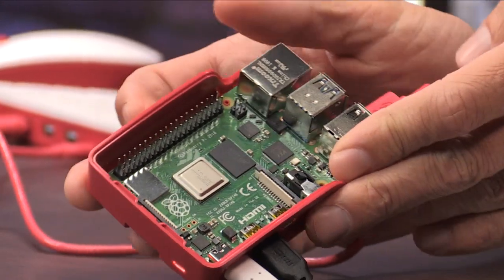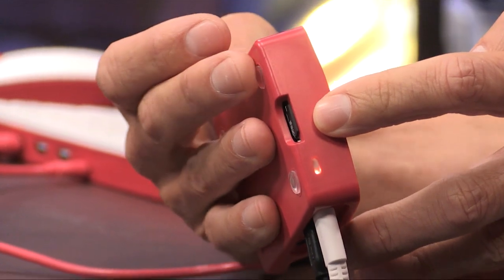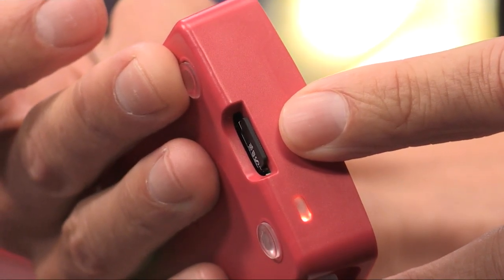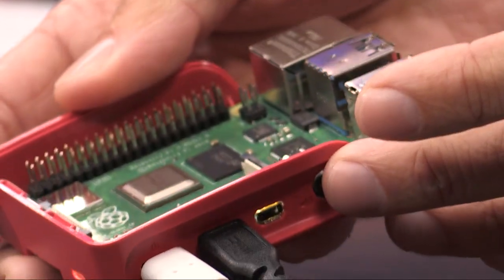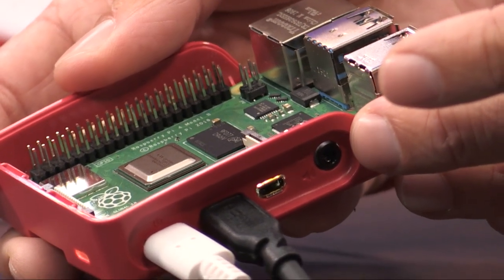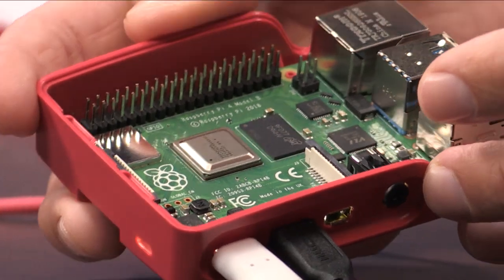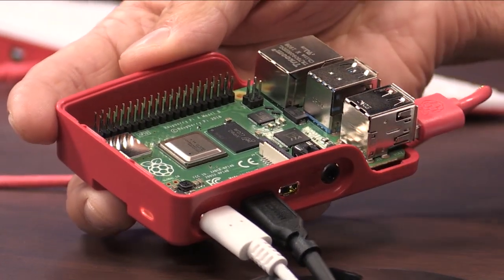On the underside, you have the microSD card slot, which houses your system images. Still also on the side, there's a standard headphone port. Really, it's just still the awesome little computer it's always been — just made better and faster than ever before.